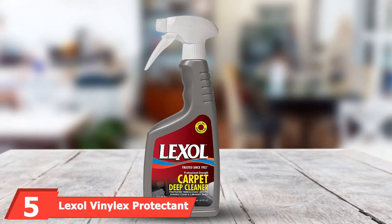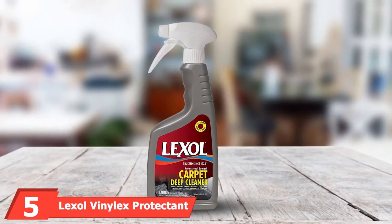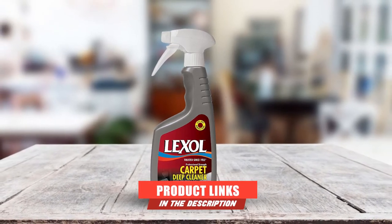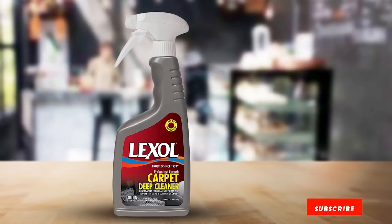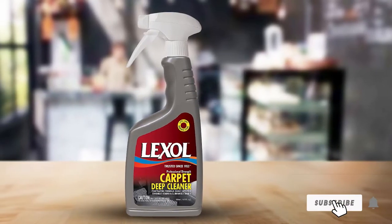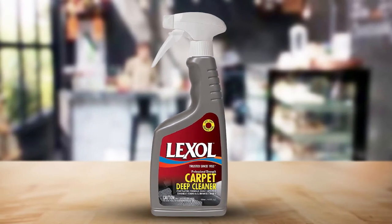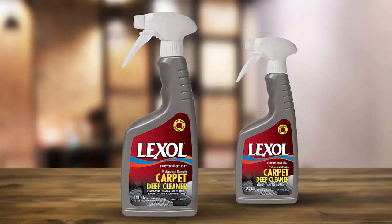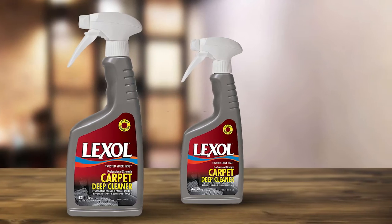The number 5 position is held by Lexol Vinylex Protectant. Cracking is one of the worst kinds of damage affecting fixtures made from vinyl or rubber. But Lexol's patented Vinylex Protectant Spray helps hard outdoor surfaces maintain their original color and shine while preventing them from wearing or cracking because of the sun's harsh UV rays. Applying to vinyl, plastic, or rubber, the protectant leaves behind a premium satin finish that resists fading, discoloration, and other kinds of wear and tear.